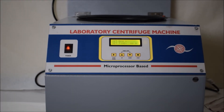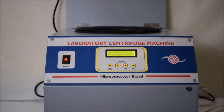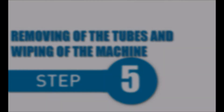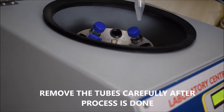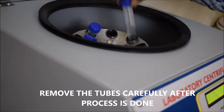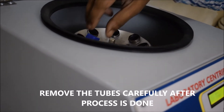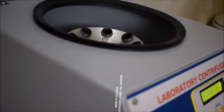Make sure you open the lid after the process is done and the spinning is properly finished. Remove the tubes carefully after the centrifuge has completely stopped spinning. You need to gently remove the tubes so that the separated suspensions do not mix again.